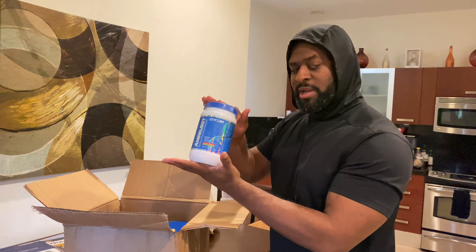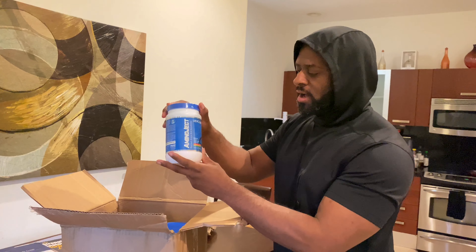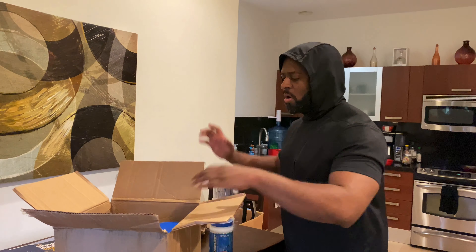we've got Amino Jack. This is the Amino Acids right here. Great profile. Got to have it in your arsenal. As far as keeping your body anabolic, never sticking in the catabolic stage.